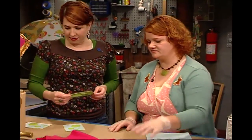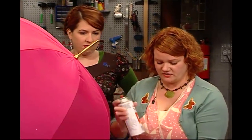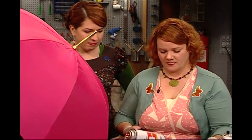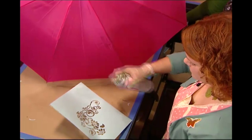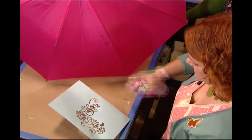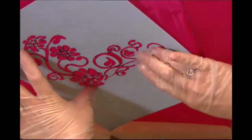Now that both of our stencils are ready to go, we're going to start painting the umbrella. This is a very exciting part. The first thing I'm going to do with this stencil — because it's a really intricate pattern — I'm going to use a little bit of spray mount on the back, just over the image on the backside. What this is going to do is help all these tiny pieces adhere to the curves of the umbrella.